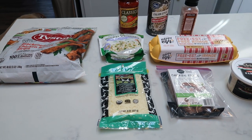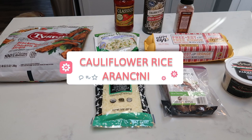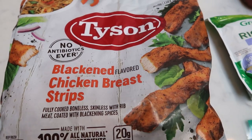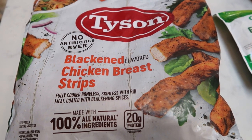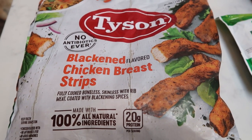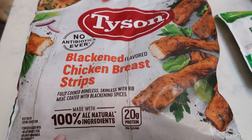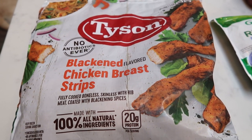For tonight's air fryer dinner, we are going to be making cauliflower rice arancini, and we're going to pair that with some chicken and a vegetable. The chicken I'm going to be using is Tyson blackened chicken strips. These are delicious — from Costco. They're already cooked, so you literally just warm them up. I'm going to pop them in my air fryer, and they are zero smart points.